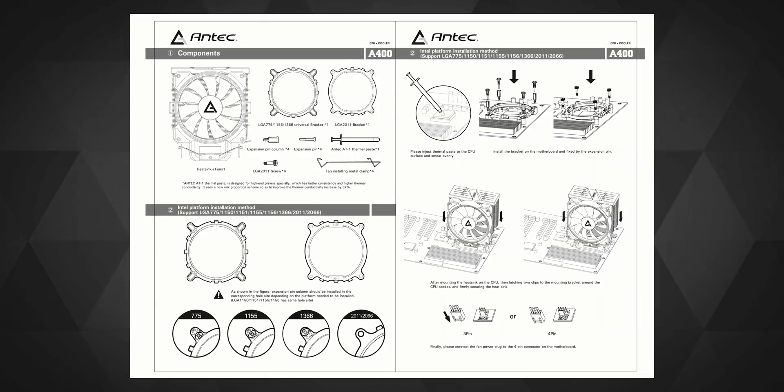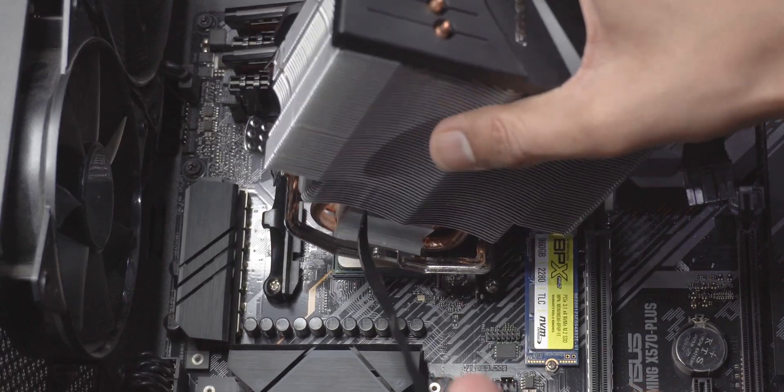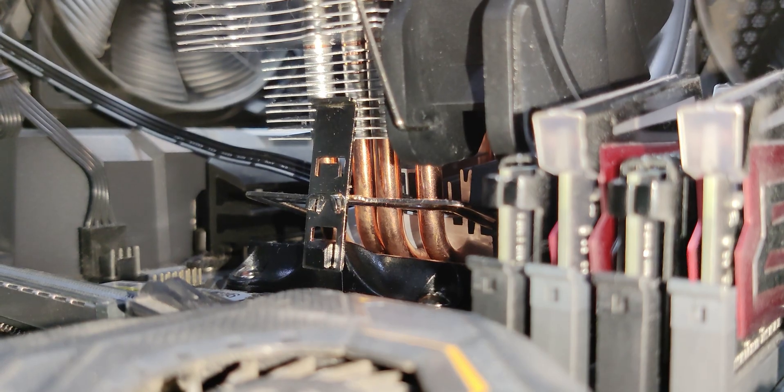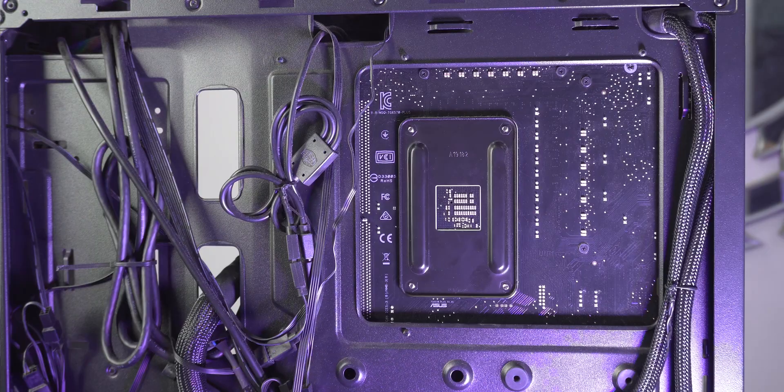If you are planning to put this CPU cooler on an Intel motherboard, the installation process is going to be a little longer compared to installing it on an AMD compatible motherboard. On an AMD motherboard, the cooler will simply clip to the stock AMD mount which comes with most AMD supported motherboards. But if you're upgrading from an old cooler on an Intel platform, you might need to remove the whole motherboard if your case doesn't have a cutout on the back of the motherboard tray.